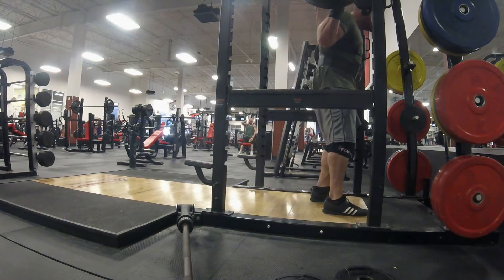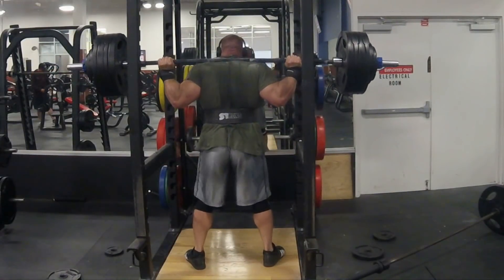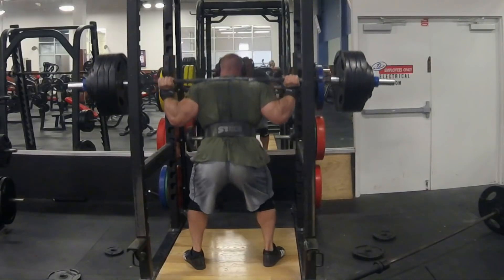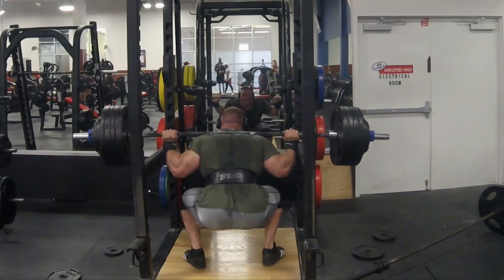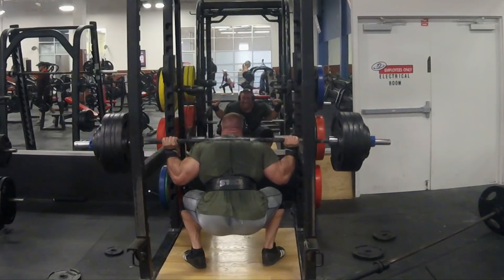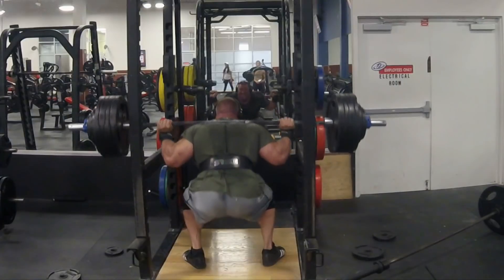Looking at it from the side view, I think I probably could have had just a little bit better depth, but that's never been an issue — I'm actually working on not going as far down, so that's an easy fix for me. Moving on, we've got speed squats: 495 on the bar, three sets of three.